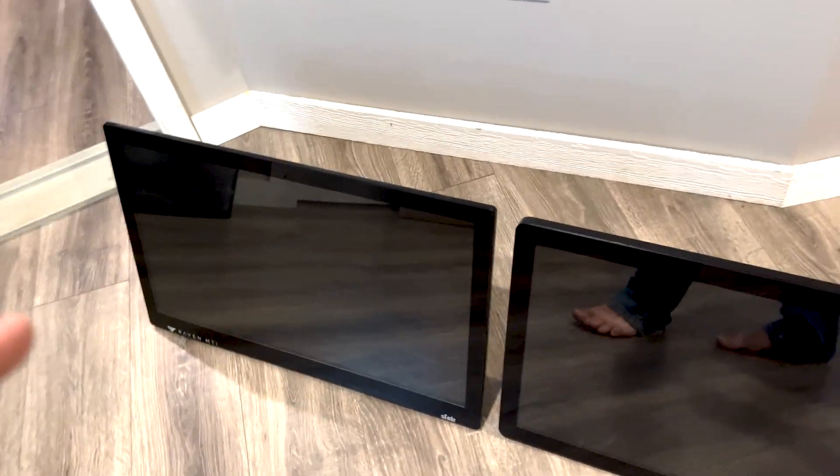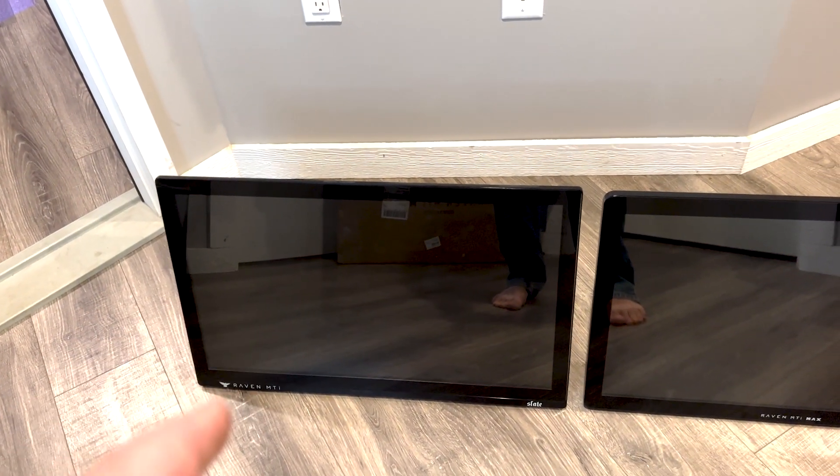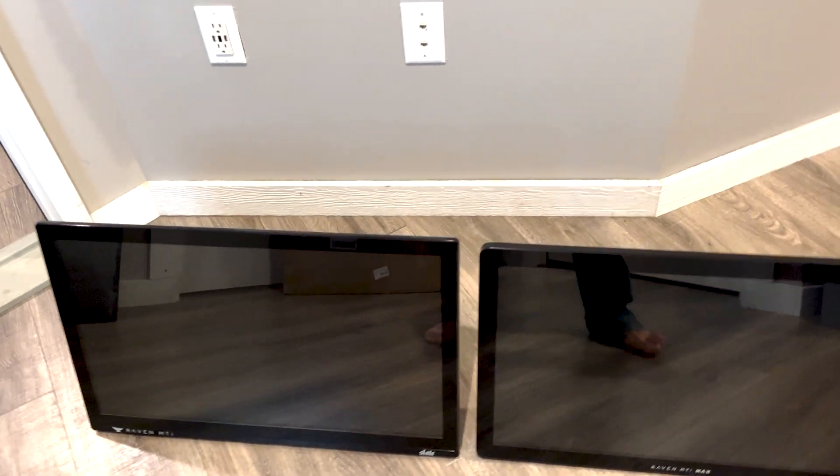The MTI Max seems to weigh about twice as much as the MTI 2. It's much more robust — it's a solid quality build. Not that there was anything wrong with the MTI 2; like I said, it's years and years old. And then the biggest thing to me is the stand.